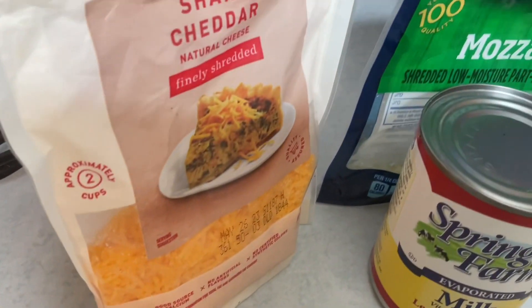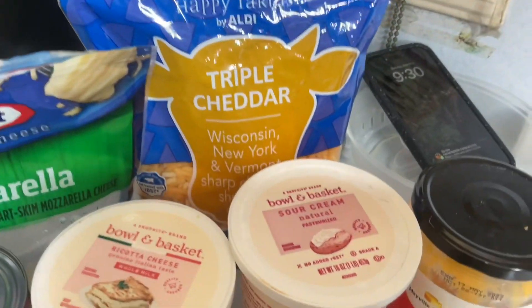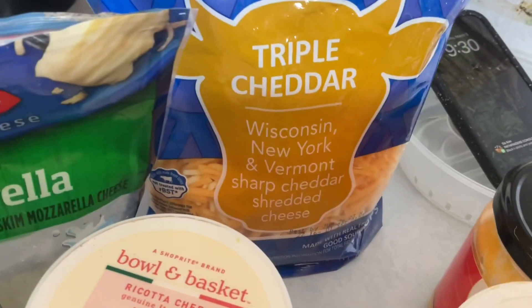Welcome back to another five star cooking. Today I'll be making some macaroni and cheese. I put my pasta to cook for only 10 minutes. These are all my ingredients and I'll be dropping them in the description box.